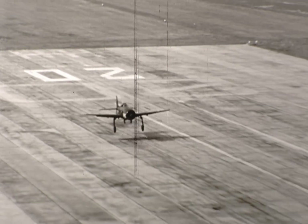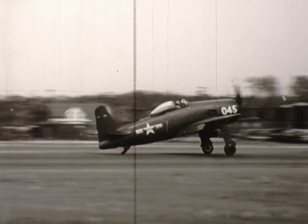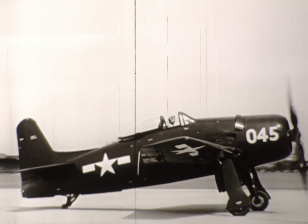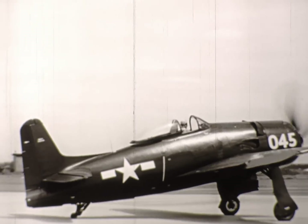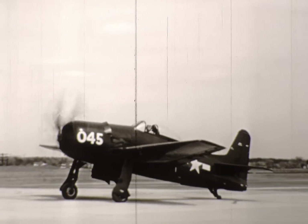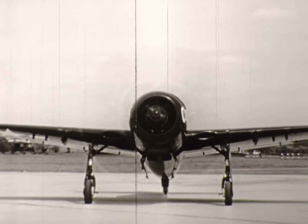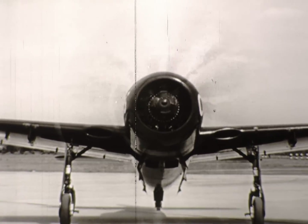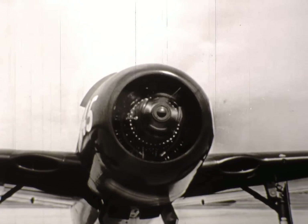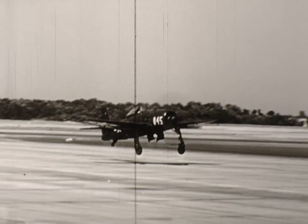In the air or on the ground, this latest of the cats — the Bearcat — is a chunky little fighter. Combining all the good points of our own airplanes with everything good that the enemy had, the Navy Bearcat can outperform anything with a propeller. And since this is a flying machine, let's get it into the air and look it over from all angles.